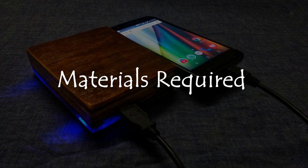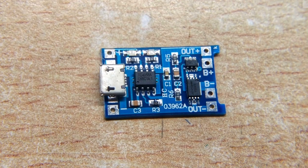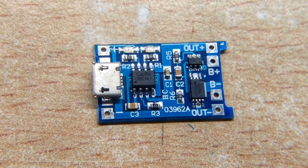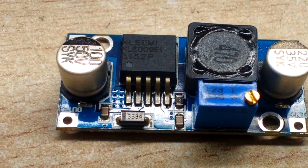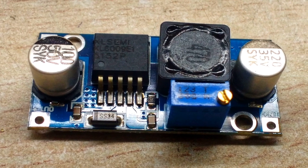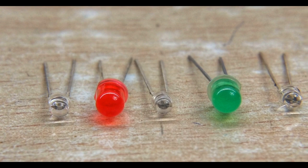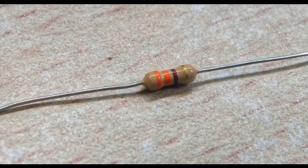Materials required: 18650 lithium batteries from an old laptop, TP4056 battery protection module, 6009 boost converter module to step up 3.7 volt battery voltage to 5 volt, a USB female connector, some LEDs, 330 ohm resistor, and a switch.